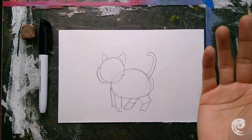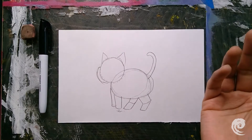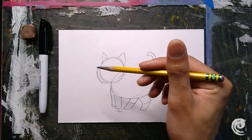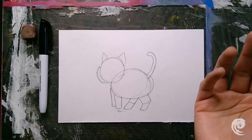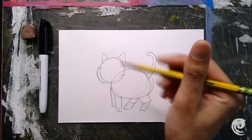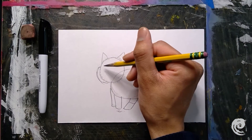These are already starting to look amazing everyone. Now that we've gotten pretty far in the drawing, we can start to think about where we want our kitty. I think I'm going to draw my cat somewhere outside — that sounds like it'd be fun.